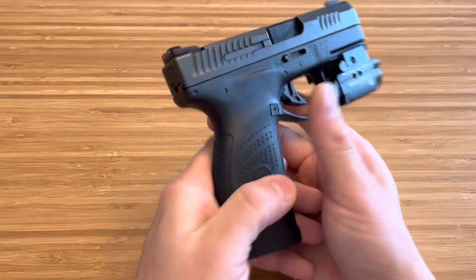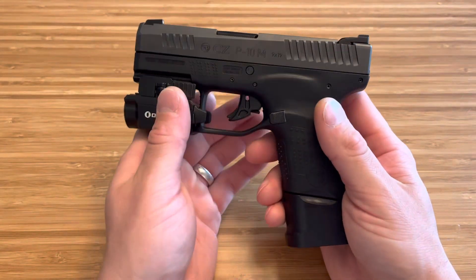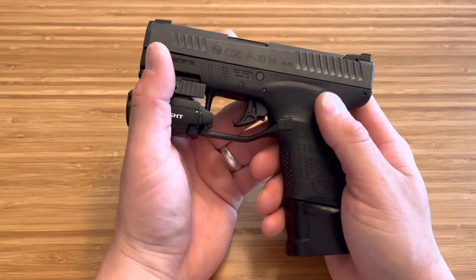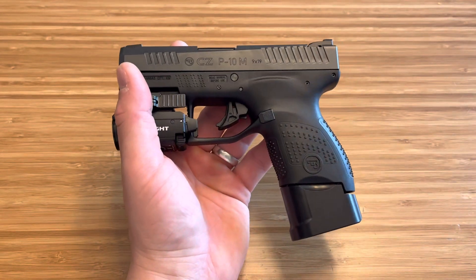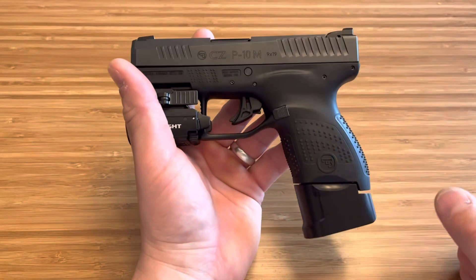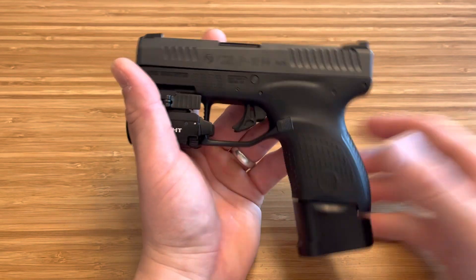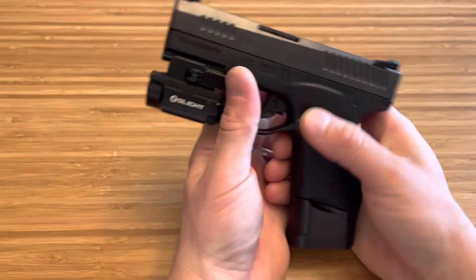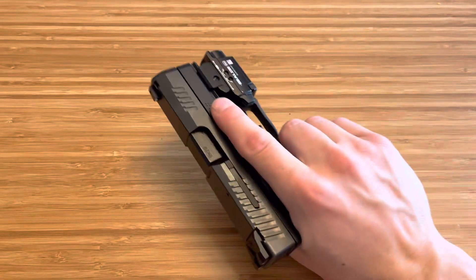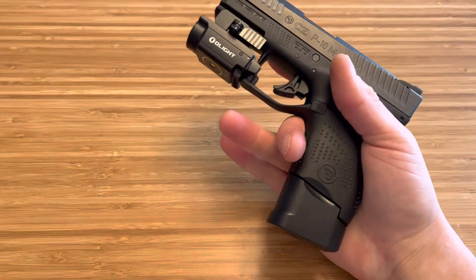But for the price, the Glock 43X is going to run you $450 to $550 easily. The $450 models aren't going to have a rail on them. The $550 models are going to have a rail and optics ready, which is nice. But once again, this is $300. So for $300, you can now buy yourself a light and you're going to be at the price of the Glock. Getting that good price on this frees up money for attachments, mods, new sights, base plate — whatever you want to do.